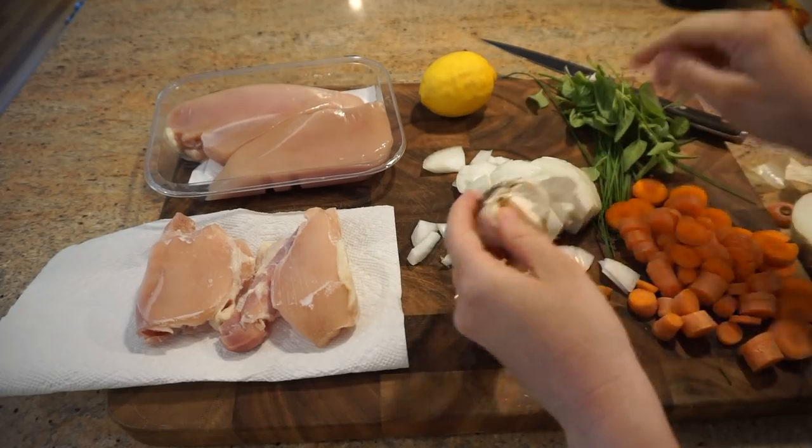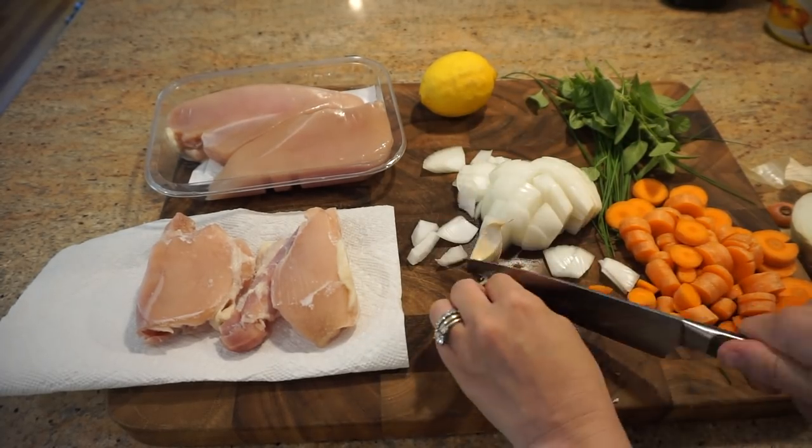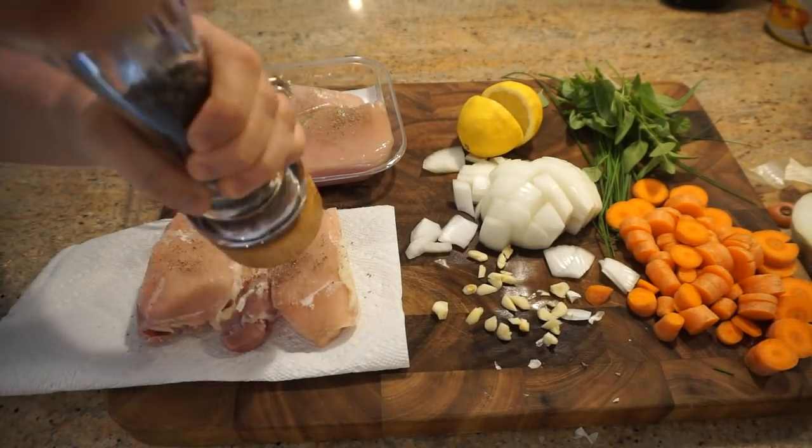Have you guys seen the trending video on Facebook about how to chop garlic? Then I just slice my lemon in half so I can squeeze the fresh juice into the Instapot when it's time, and I'll add salt and pepper to both sides of the chicken.